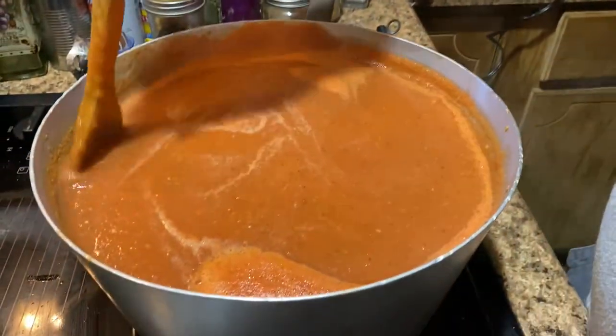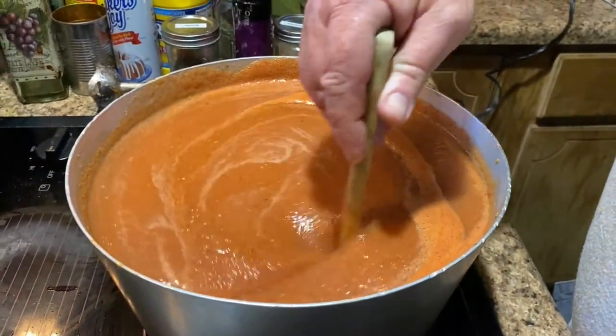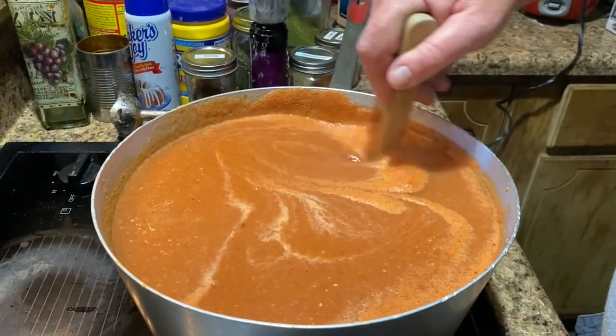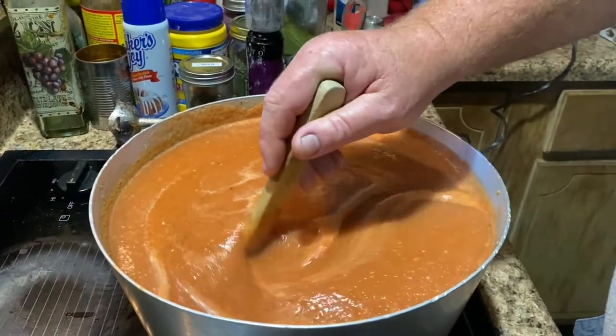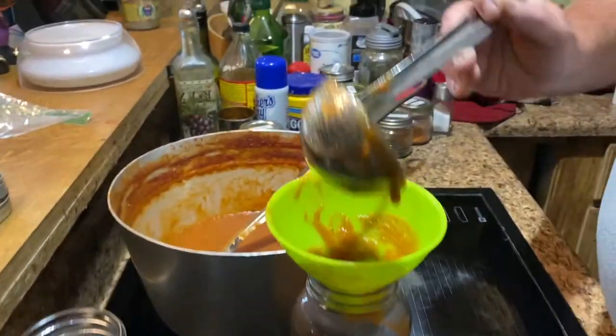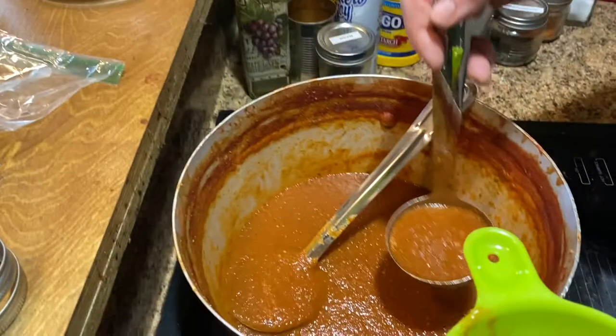But I want to cook it down more. Now let's just cook it down more. Alright, got it all seasoned the way we like it.